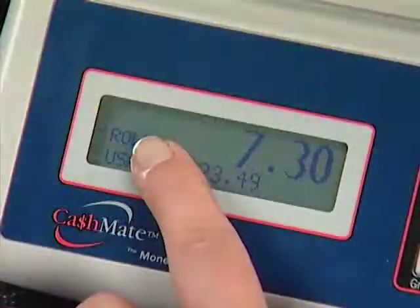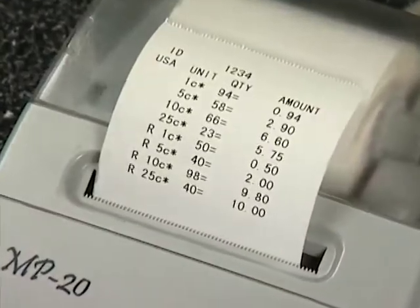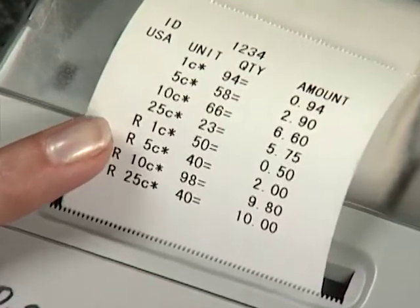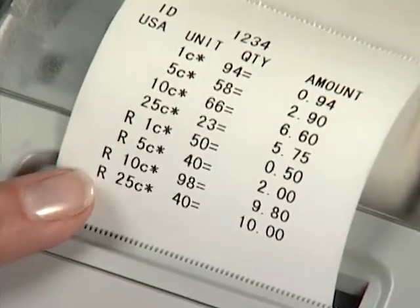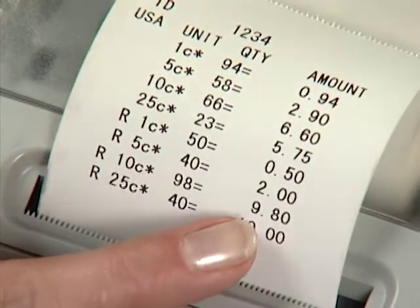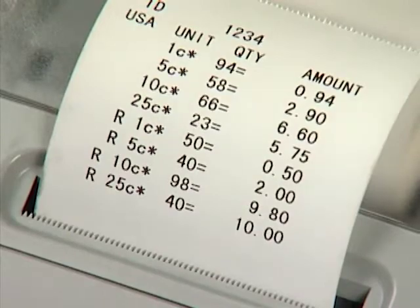Verify each roll in your drawer, and then remove all at the same time to print out. When printed, the rolls will always be shown in sequence: pennies, nickels, dimes, and quarters. Note that the two dime rolls we used were added up on the receipt to equal $9.80. This makes bookkeeping a lot easier and more accurate.